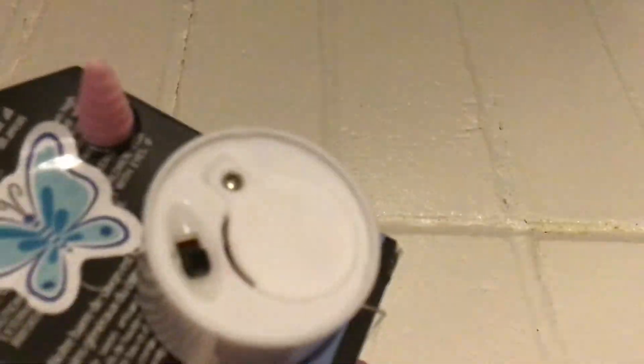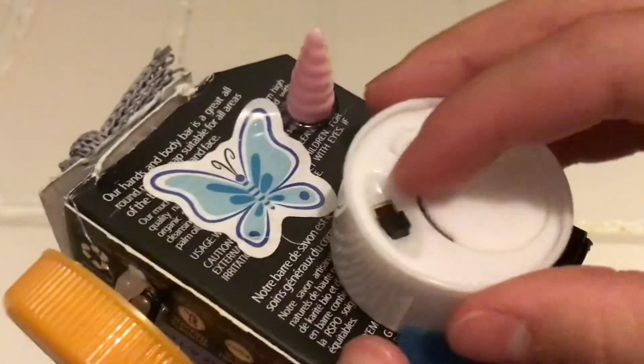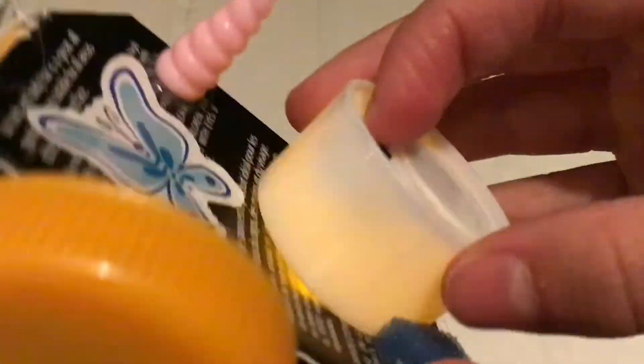And then we have this thing which you go like this. Right here we have the foam thing — it's really squishy. We have this light which is just one of those key lights. You just go like this and it's really satisfying to do that over and over again. The light comes on, which is cool.